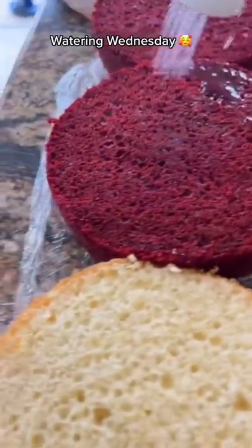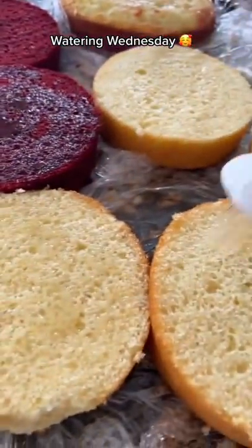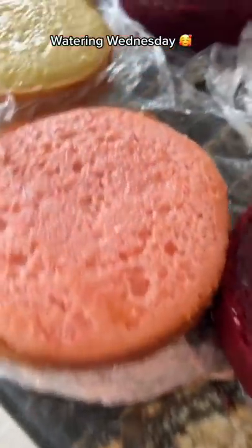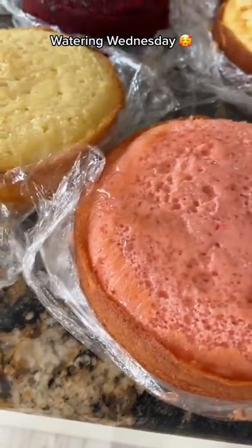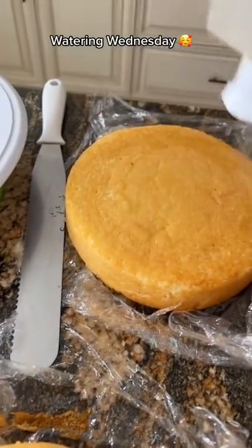What I do this for is I basically have one cup of water boiled with one cup of sugar. So it's a one-to-one ratio, and then I just drizzle that all in the cake. It does not make it super moist where it's gonna be gross. It does not taste extra sweet where it's gonna be gross. In fact, you can't even taste it.